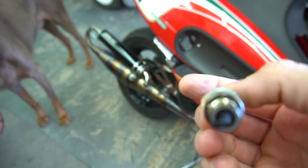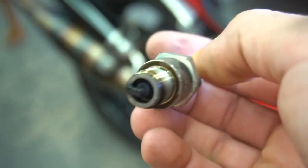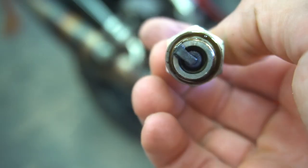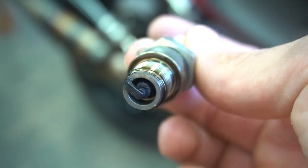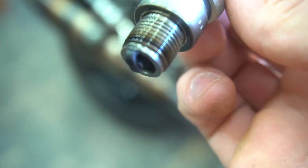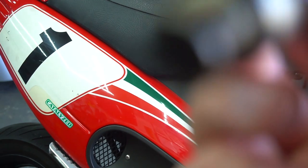It's going to be hard for it to focus on there. Plug looks good, but it looks a little rich on the tip. That tip you'd want like a cocoa brown. As you can see, it looks a little wet. We'll still say we're running a little bit rich.